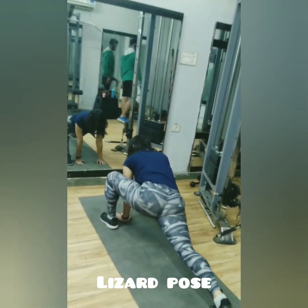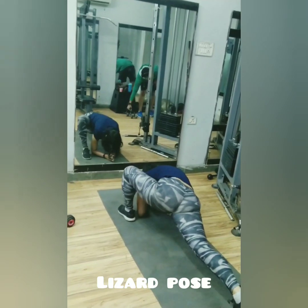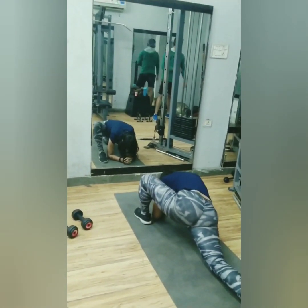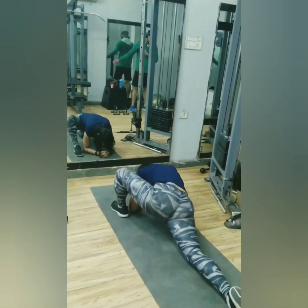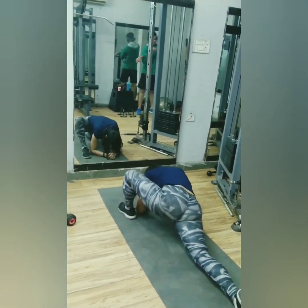Start with a low lunge and place your back leg on the floor, extending as much as your body allows. You can stay on your hands for 5 to 10 seconds, or go down on your elbows for a deeper stretch. Keep breathing.